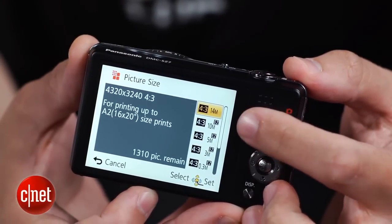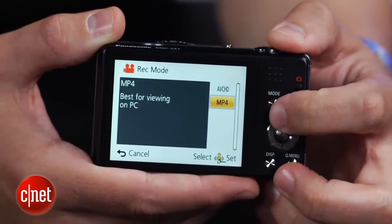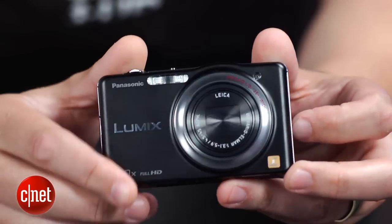That sensor supports full HD movie capture at 60i and AVCHD, but it'll also shoot MP4 format too, as well as some multi-shot modes for high dynamic range and handheld night shots.